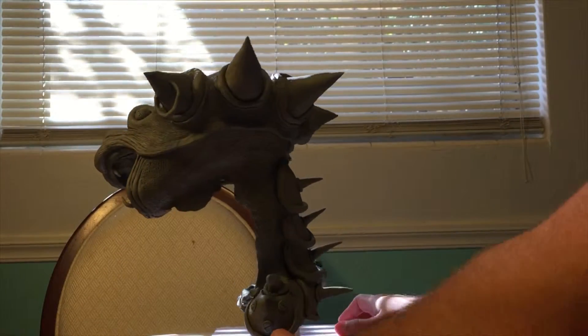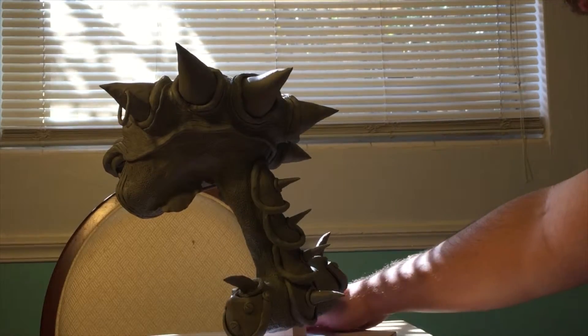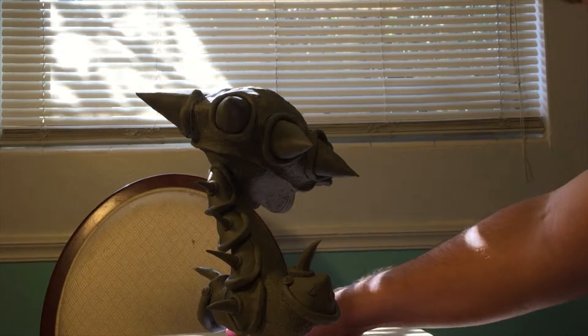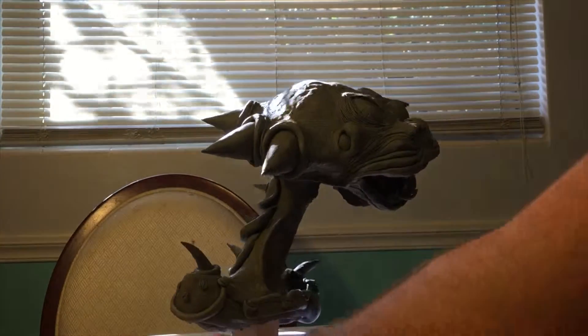This is the final cyclops with all the texture and details added. I'm really happy with the end result, and during the class critique it was a success as well.